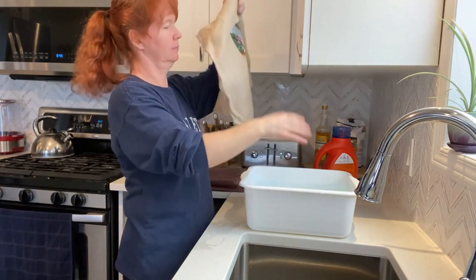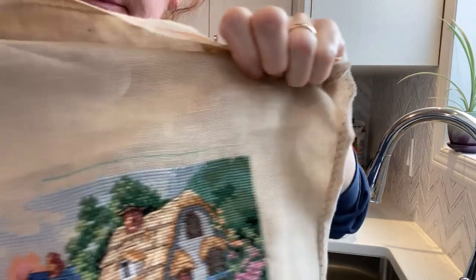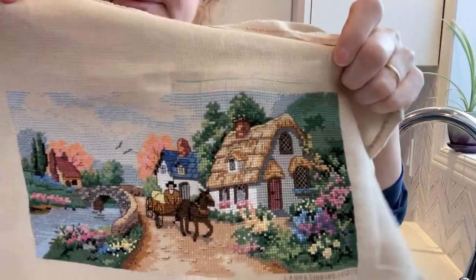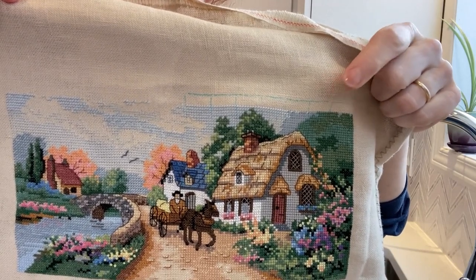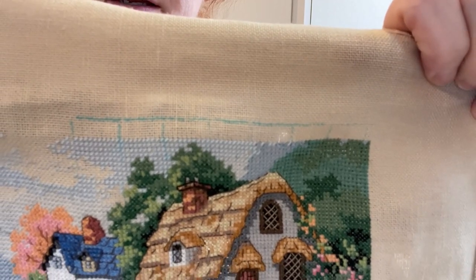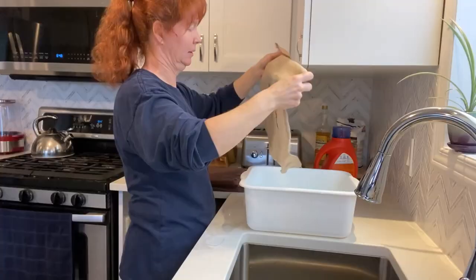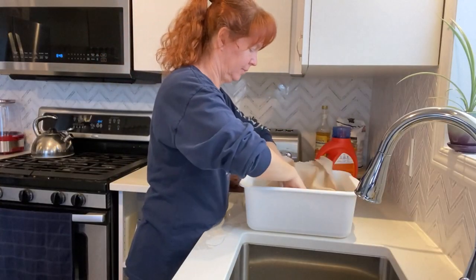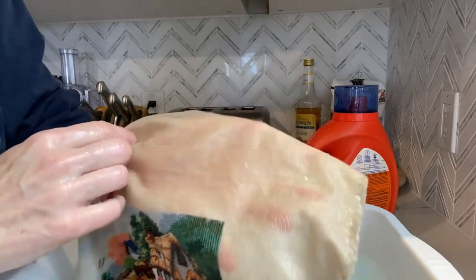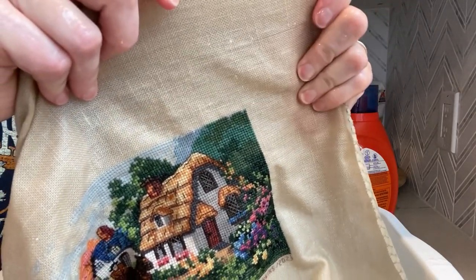I mentioned in my last video that I had experimented with a couple kinds of gridding. I used a water soluble pen for the first time, which is what you're seeing there in blue on the right side of the design. I'm really hoping this pen is going to come out — I've heard other people say some pens sometimes don't come all the way out or they come back with heat. That's why you're only seeing it on half; the other side I did regular stitching. After a bit of agitation, I can see it's coming out quite nicely — very relieved about that.